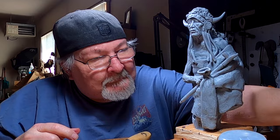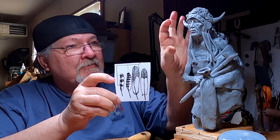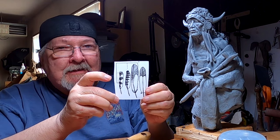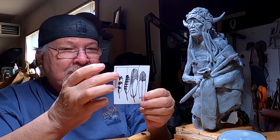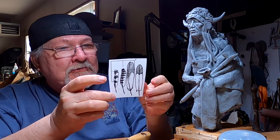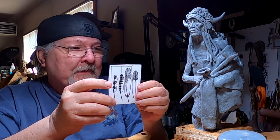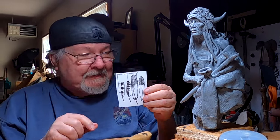Today I'm going to be working on some feathers for a headdress. I've got the feathers scaled for the size of the head measurement — that little box is the head measurement, and I can scale it to his head, which automatically scales the feathers.